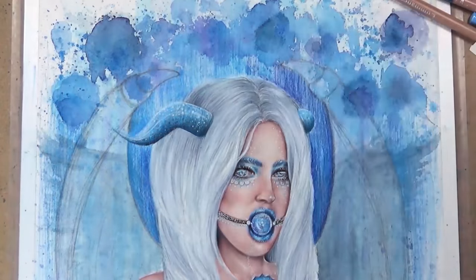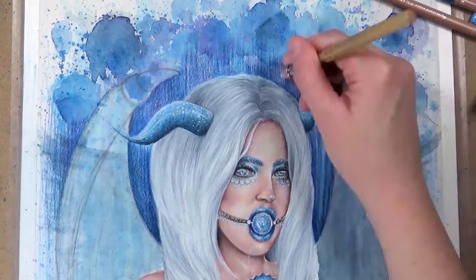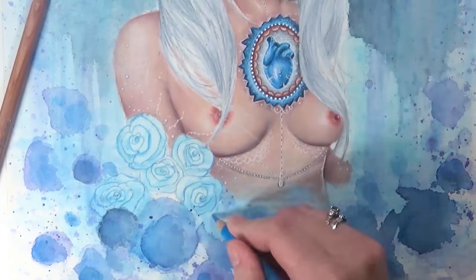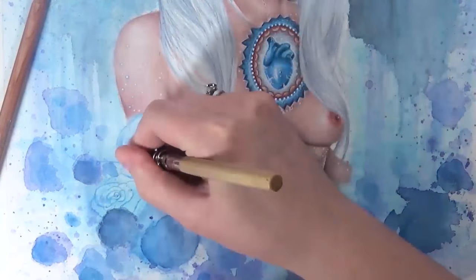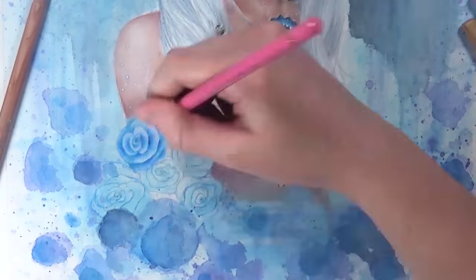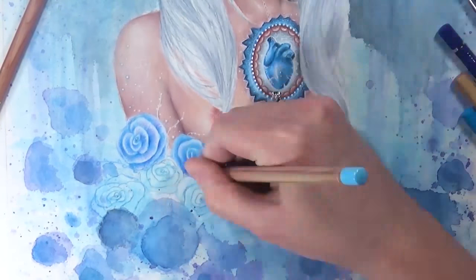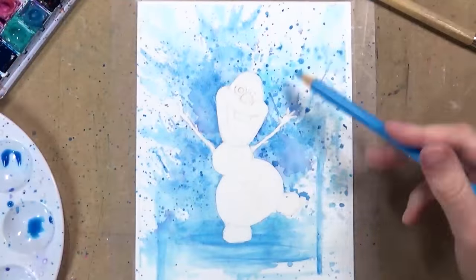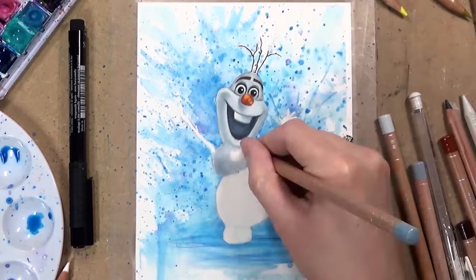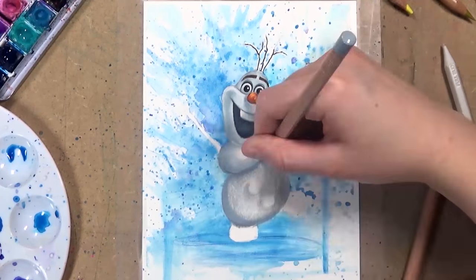Another technique you can use with Caran d'Ache is an etching tool — a metal tool that scratches off the top layer of wax to get fine details, and it really only works effectively with the Caran d'Ache. When I do coloured pencil work over watercolour I like to use the Faber-Castells a lot because they're more translucent, so you don't get a thick wax layer over the top. I want to see the watercolour effect underneath, so I tend to use the oil-based pencils in the background and the wax-based pencils for the subject.